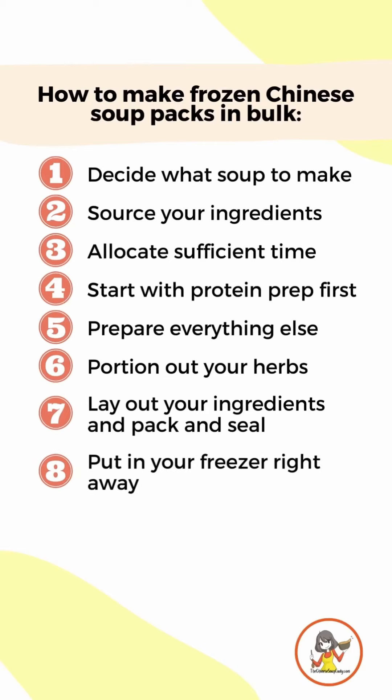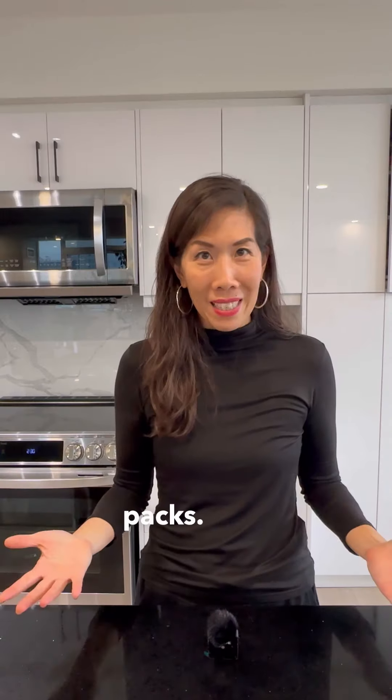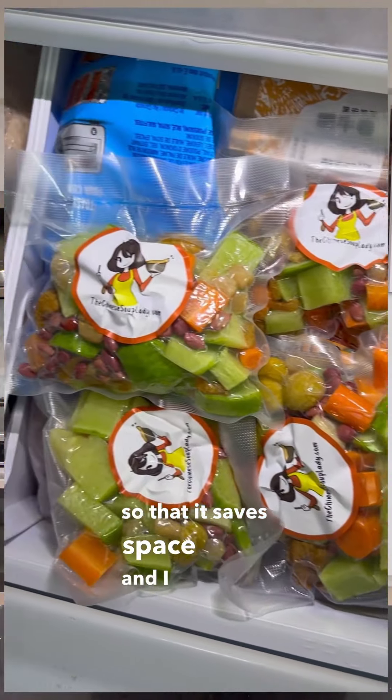Finally, make space in your freezer for these newly created soup packs. I like stacking them so it saves space and I can easily see what soups I've made, and you're ready to go.